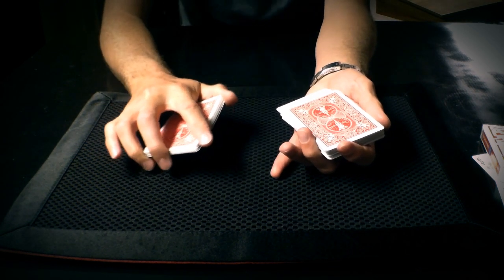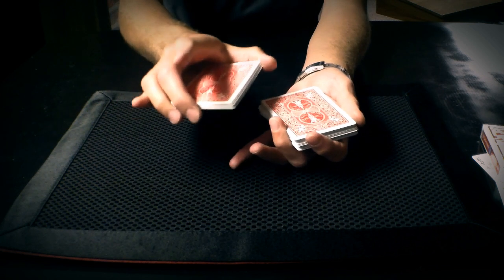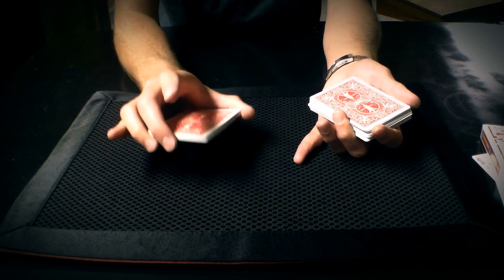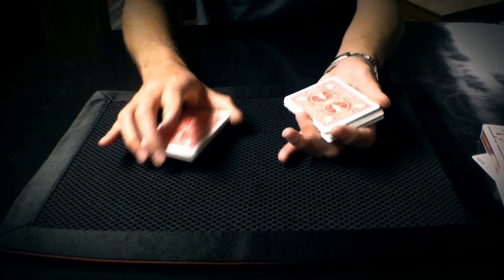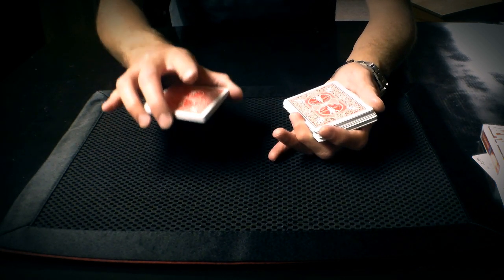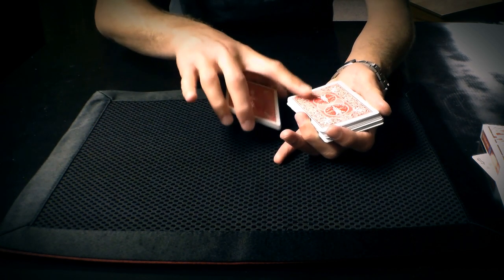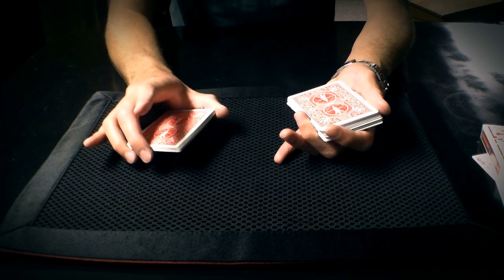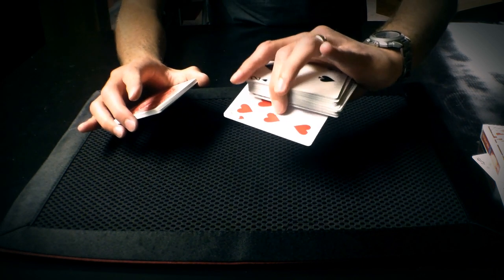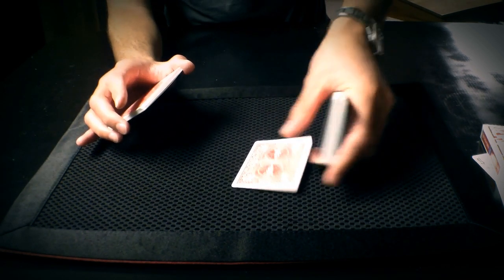So now we have two more choices to make. The first one is which card you want. You told me to stop at this point, and I have a card here in my left hand at the top of this pack and a card over here at the bottom of this pack. Whichever one you choose is going to be your card — your selection. Do you want the left packet or the right packet? The left packet. Very good. This is going to be your card. Take a good look at it, memorize that card, keep it in your mind.